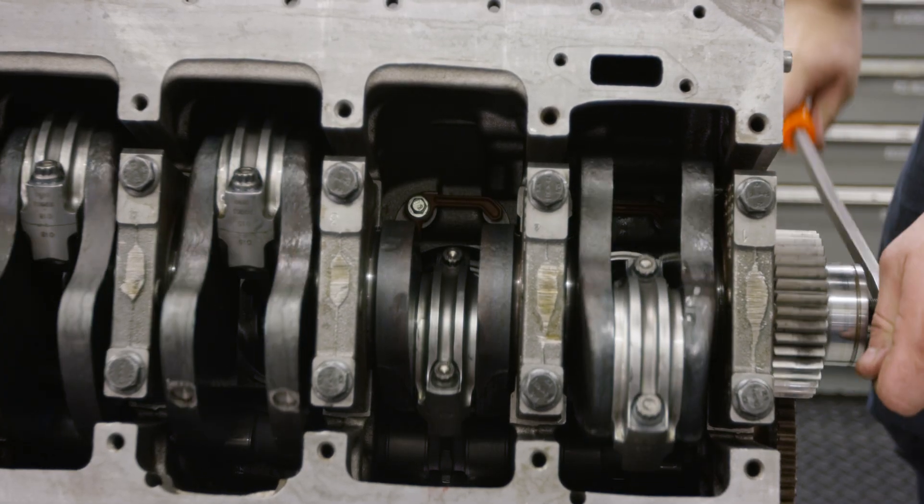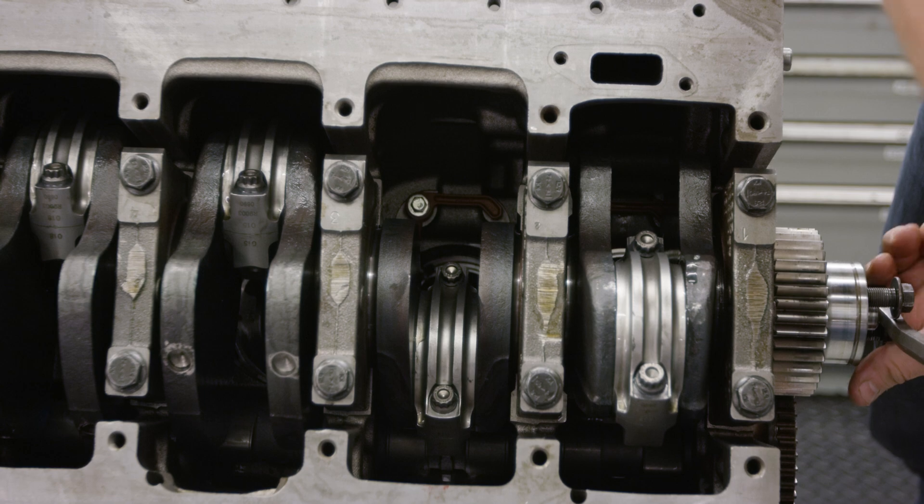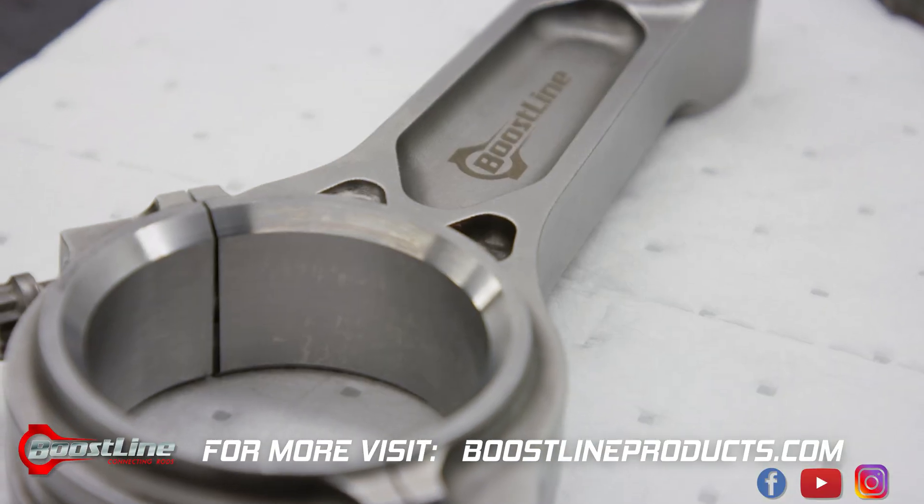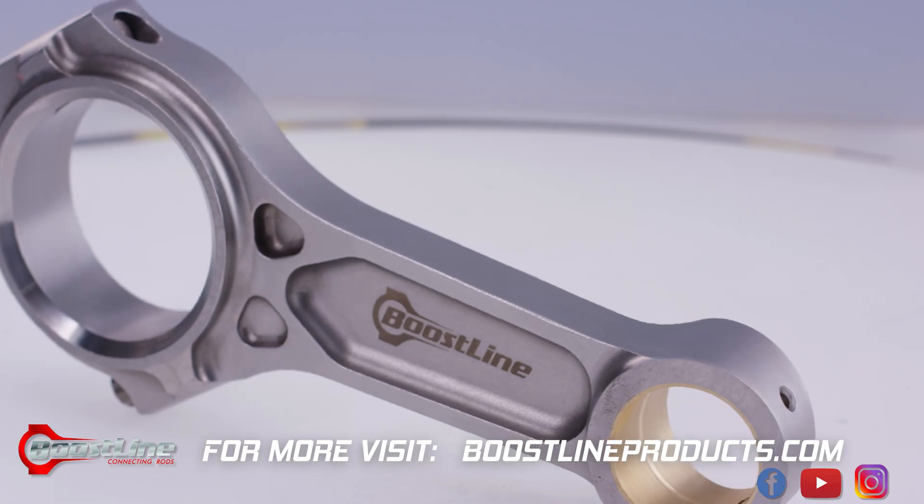Once assembled, the crankshaft should rotate without binding. Thank you for watching. For more information on this and other products, visit BoostLineProducts.com.